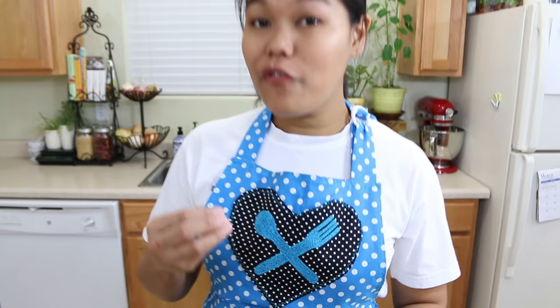And the last ingredient we're gonna talk about is our sesame oil. Try to find 100% pure sesame oil, because sometimes you might find flavored sesame oil — so just to be sure, look for 100% sesame oil. Don't forget to go to spoon4hand.com to see the full list of ingredients and quantities.